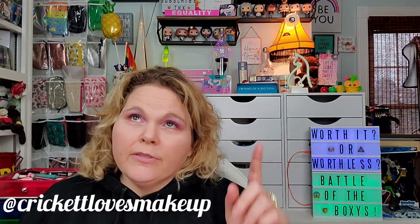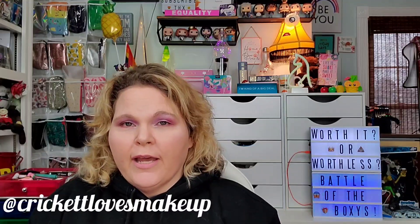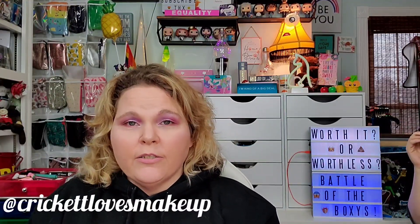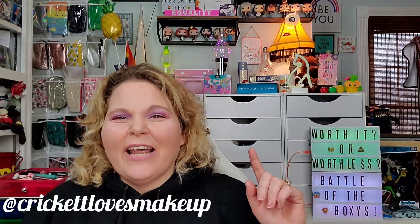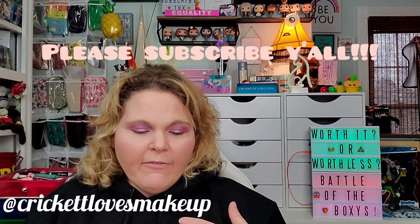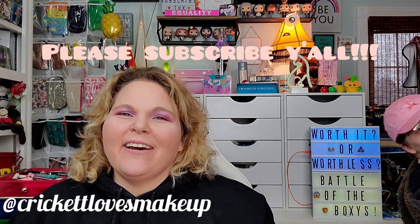We are currently doing a 500 subscriber giveaway and we're almost to 600 subscribers, so as soon as that one's done the 600 subscriber giveaway will start. For an additional entry, return to the original video and reply to your original comment with an icon, word, or emoji — watermelon! If you haven't already, please subscribe because we'd love to have you. We hope everyone has a wonderful day — we love y'all so much and we'll see y'all later. Bye y'all!